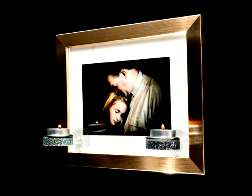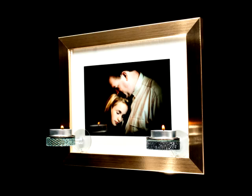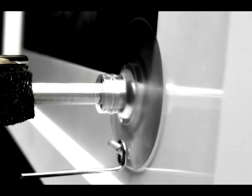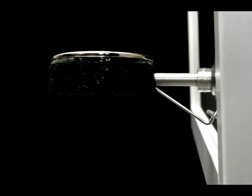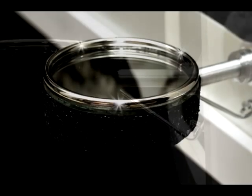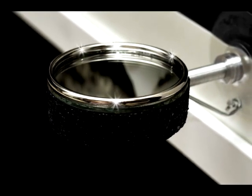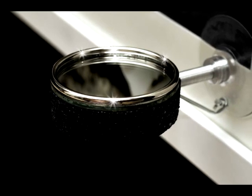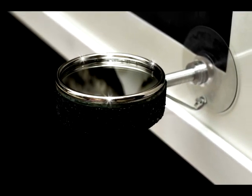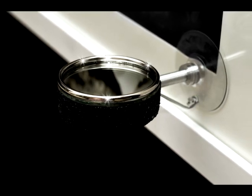It illuminates and brings new life to your precious memories captured on film. Simply attach the strong and secure suction cup feature to the glass, engage the stabilizer pin for support, and place a tea light candle or votive on top of the Picture Flame tea light candle holder to easily brighten your framed pictures with style and elegance.